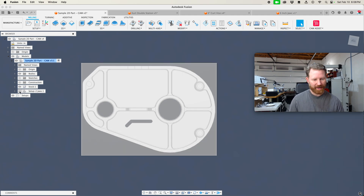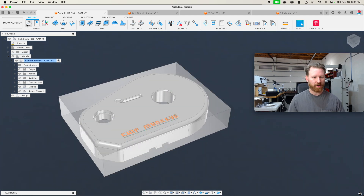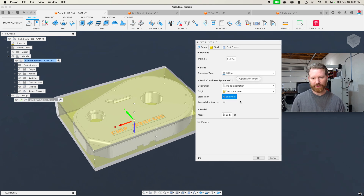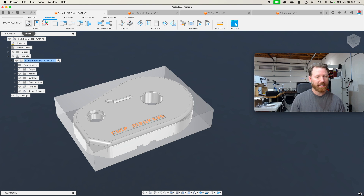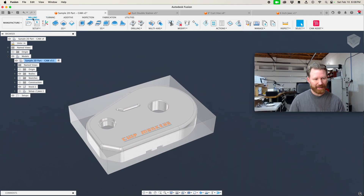Now we want to hide our jaws. Now let's click to start defining our setup. Notice that it defaulted to milling. If I was going to turn this part — which that'd be amazing — it would default to turning if I was in that. Same thing with fabrication and additive — it would take me to my 3D printing tool. But we're milling.